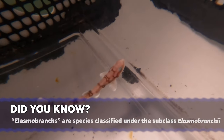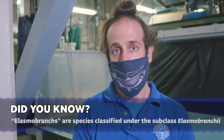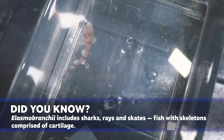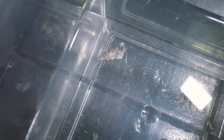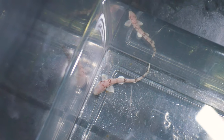Seeing reproduction in our elasmobranchs is always a very good sign. You know your animals are healthy, they're comfortable in their environment, and they're happy with their tank mates. You know you have a decent ratio of males to females, they're comfortable with the size of their environment and their diet. So having reproduction successfully — like this fertile egg that we had — means you know your adults are healthy and happy.